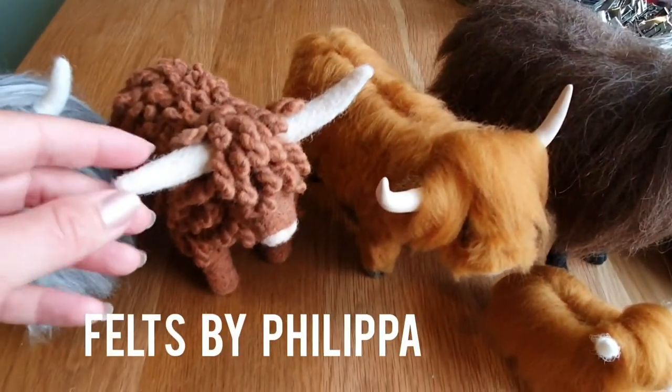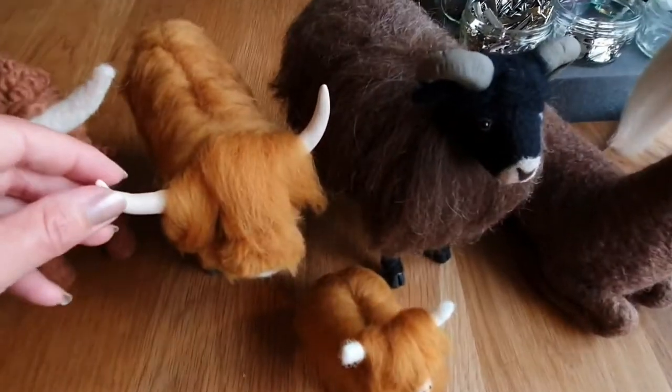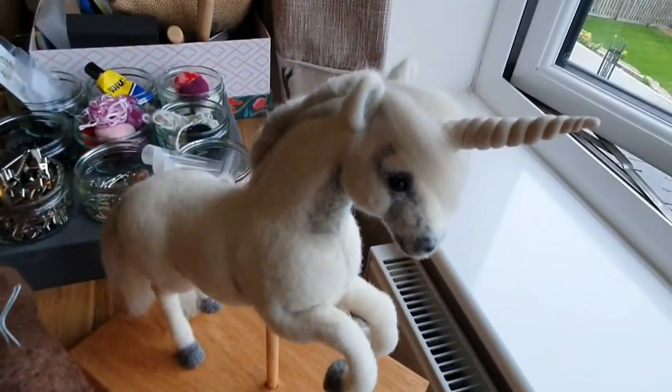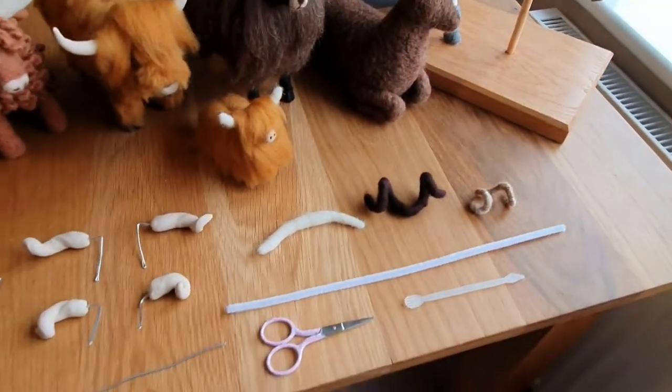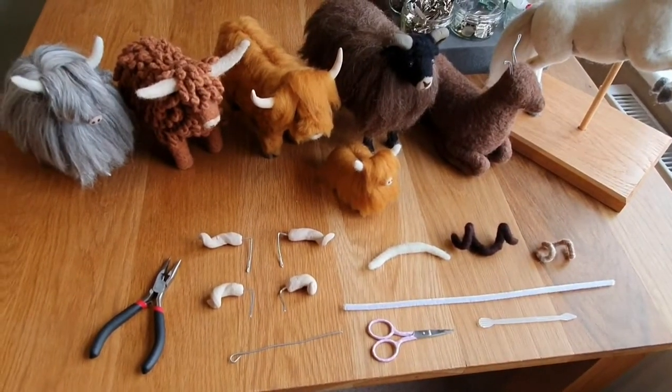Hi Felters! Today we're going to learn how to make horns with wire, without wire, and with clay. It can be used for cows, sheep, goats, deer, unicorns, dragons — if it's got horns we can make it. These are some of the things we're going to make and some of the things we need for today.